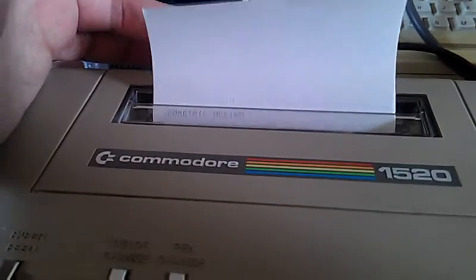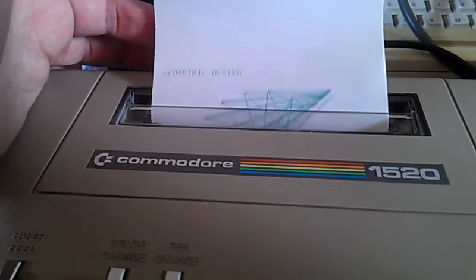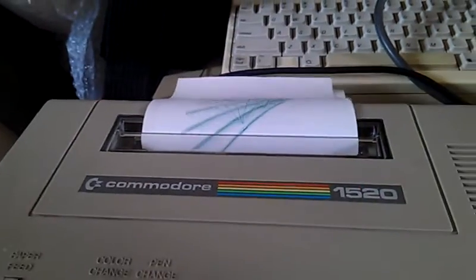There you go — brandy. Soak your little pens for 24 hours and see what happens after that. I'm quite impressed that they've managed to come back to life as well as they have.